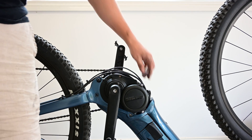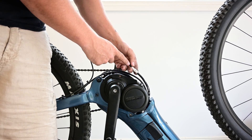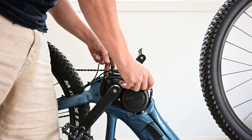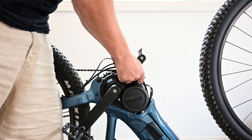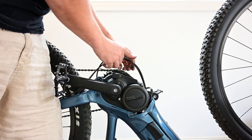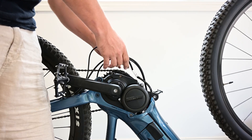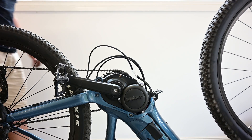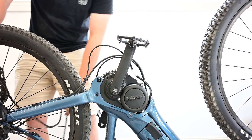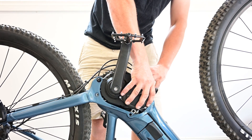Now the motor's loose and we can access the plugs. The first one we're going to need is this 3-wire plug here that we can get at right away. The next one we're going to have to lift up the motor to get to. So we're going to gently pull these cables through the frame to give us some more space to work with, take them over to this side of the chain, and take off the chain as well.